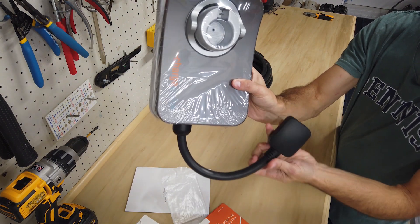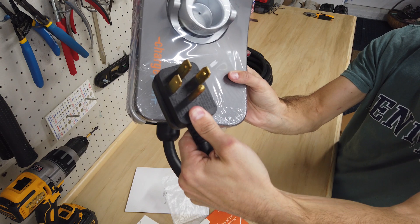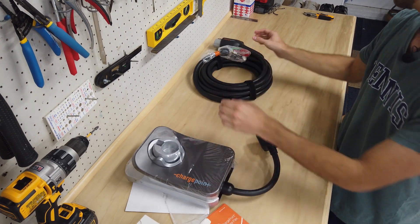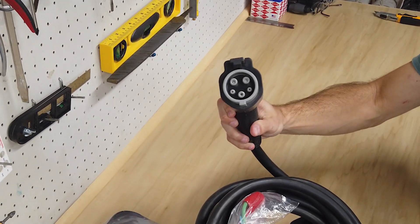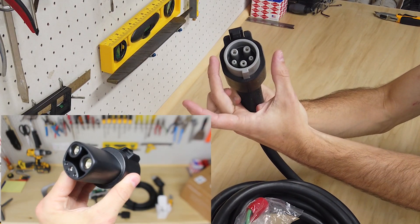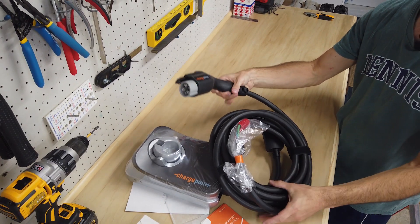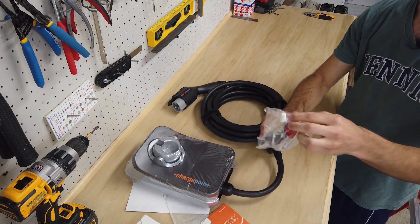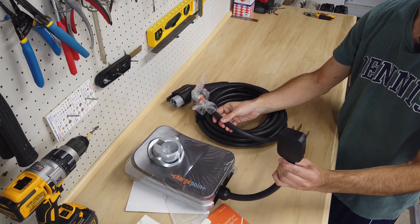And then we've got the unit itself. You can see here this is the NEMA 14-50 plug — that's what we have installed at the house. We also have the charging cable, which is the J1772 style. If you have a Tesla you can use the adapter — you plug the adapter in here and that allows you to charge a Tesla, so this is an option if you're not interested in getting a Tesla charger. We also have a cable clip, which looks like it connects to the unit itself and then plugs directly into the wall.